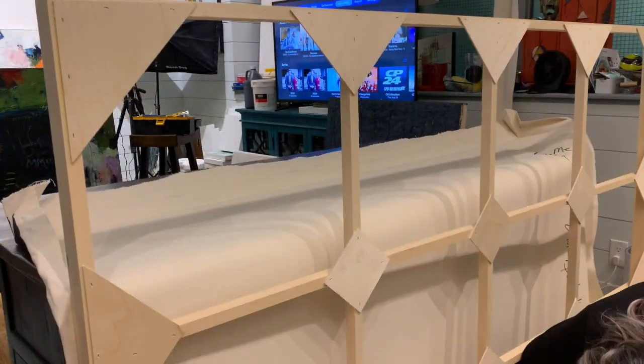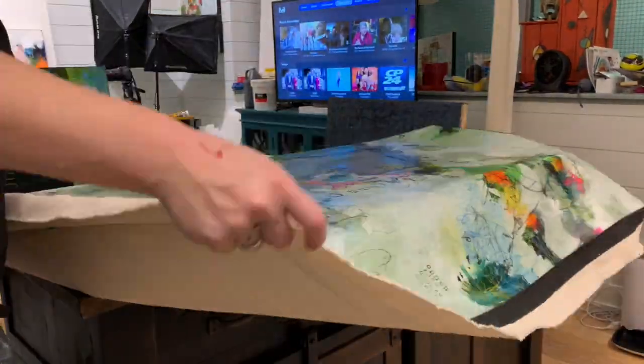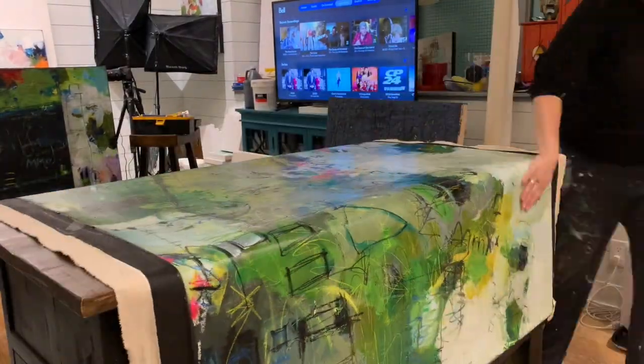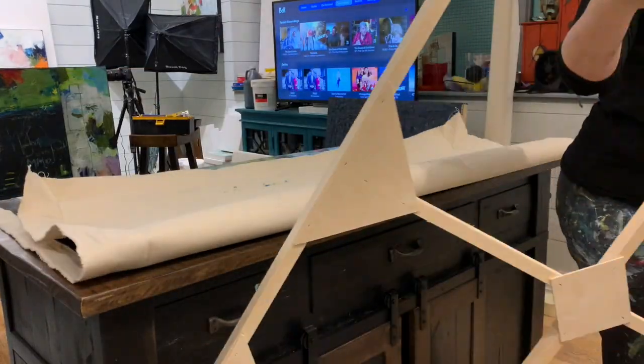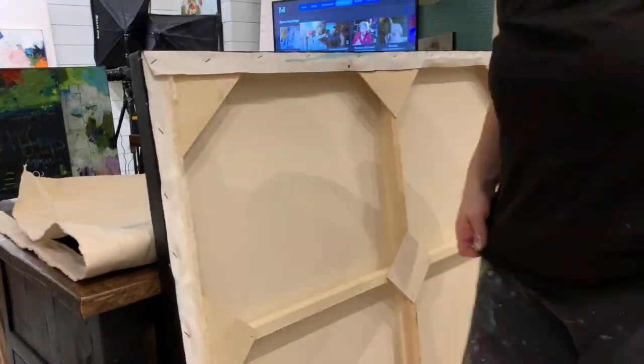I finally got it off the stretcher bar, except I forgot one staple at the bottom. Now I'm just laying it on the kitchen island, setting it aside, and removing the frame. There are three canvases I have to do.